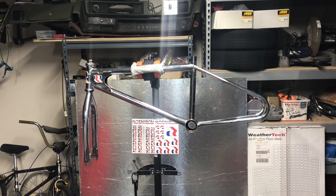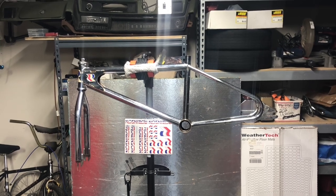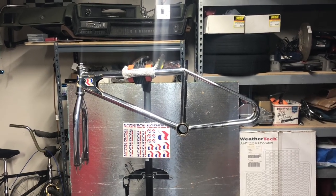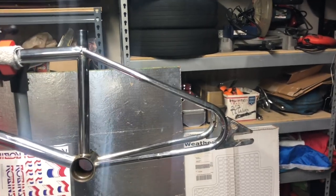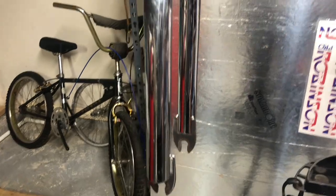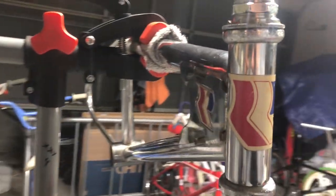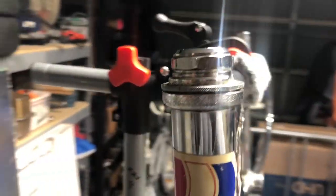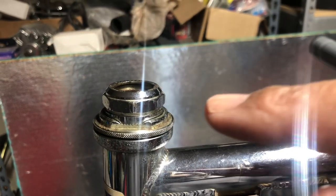As long as I've been collecting — which has been about two to two and a half years — I've never seen this bike for sale, and that's what actually caught my attention. This one is in its original finish, the chrome on this bike is in good shape, it has the original forks and original decals, which I am a sucker for. It did come with this Tange headset.